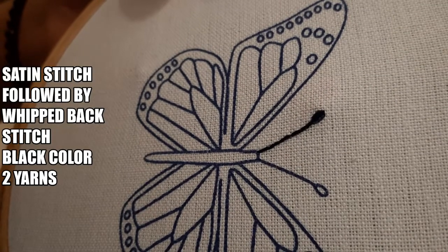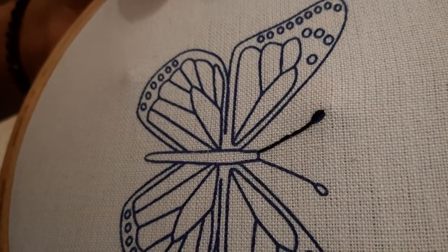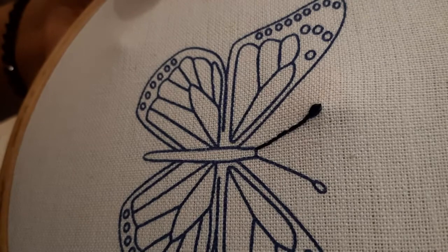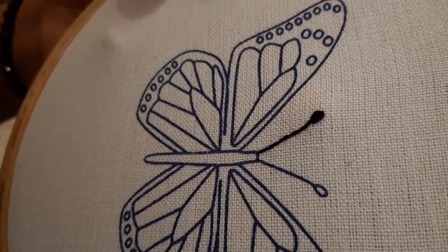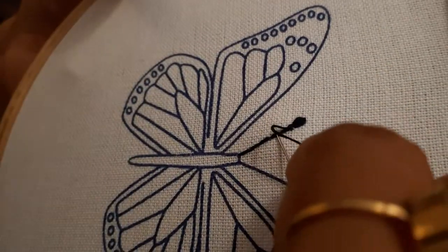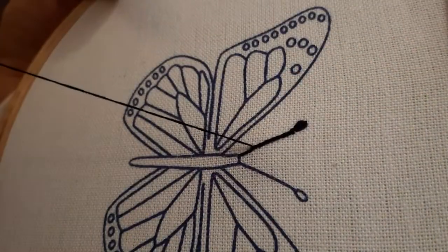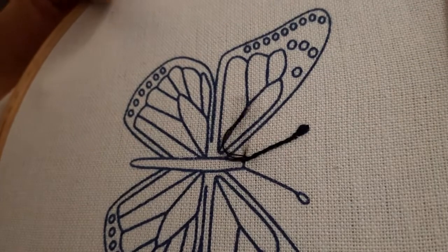To embroider the butterfly, I have used two main stitches. The first is the satin stitch — you can see the head of the antenna — and in the video I will take you step by step on every stitch with tips. The second stitch I have used is a variation of a backstitch called the whip stitch. Using these two stitches, the entire butterfly has been embroidered.